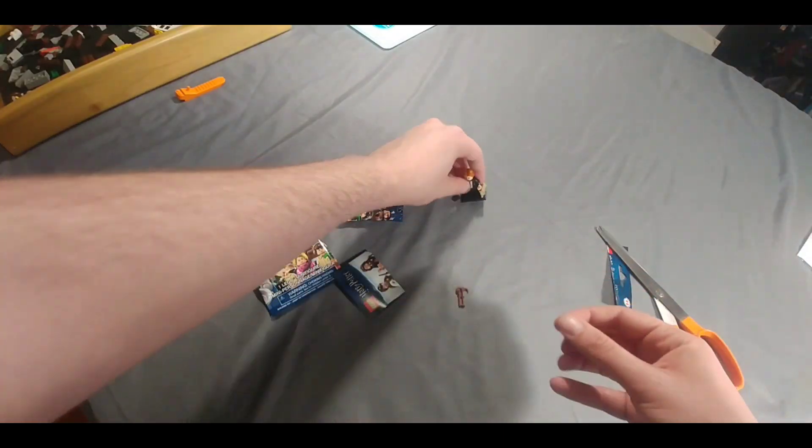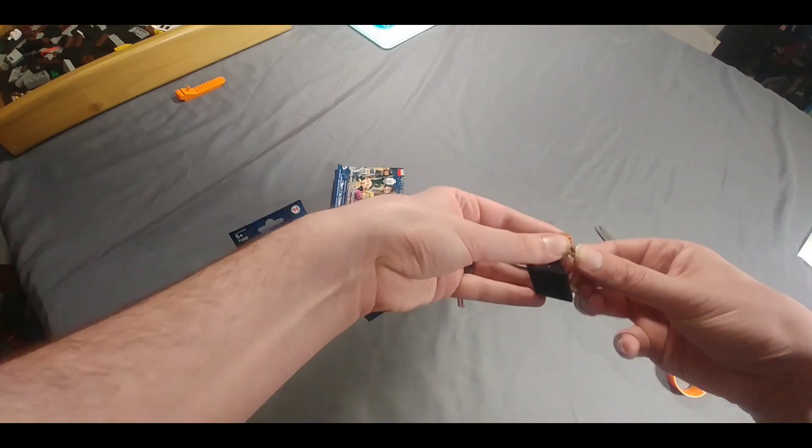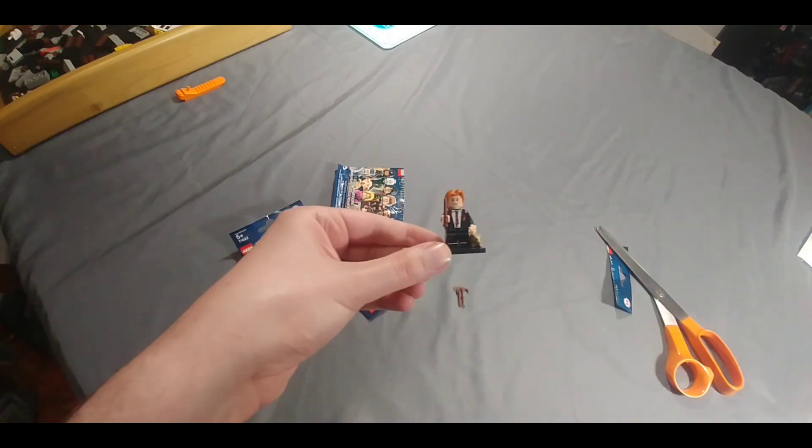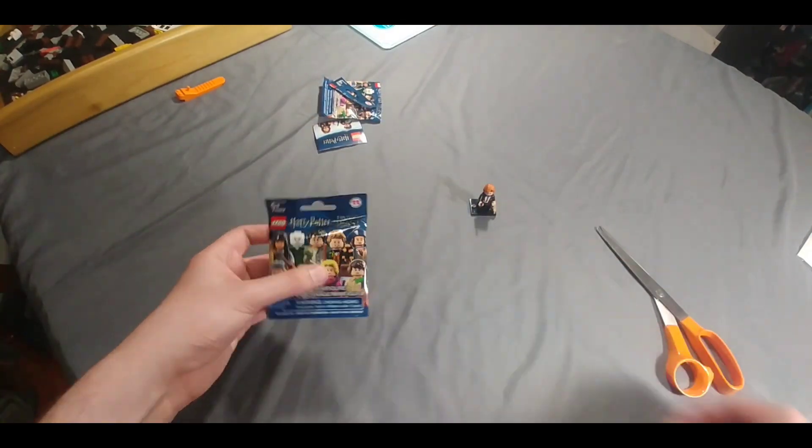Wands are tricky to get off of there. Of course you can't have a wizard without his wand. So there we go — we got a Ron figure. Pretty cool. Let's open up the next one and see what we got.